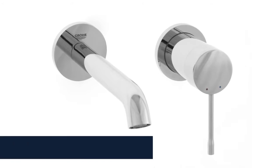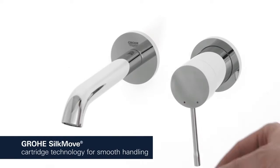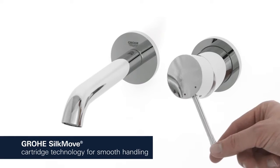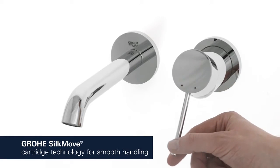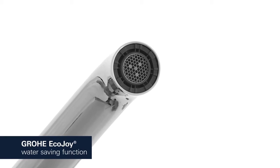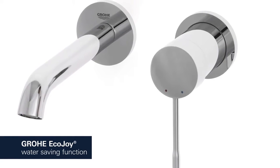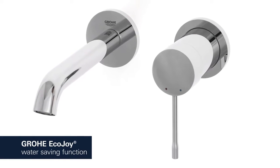This premium tap comes with a continuously variable water temperature and volume adjustment technology. This ensures effortless lever operation even after years of use. The Grower EcoJoy Aerator reduces your water consumption, cutting your utility bill and conserving the environment without compromising on performance.